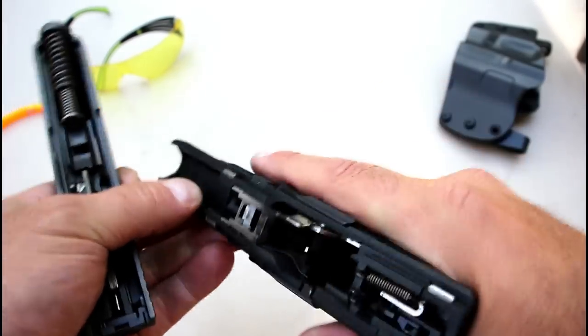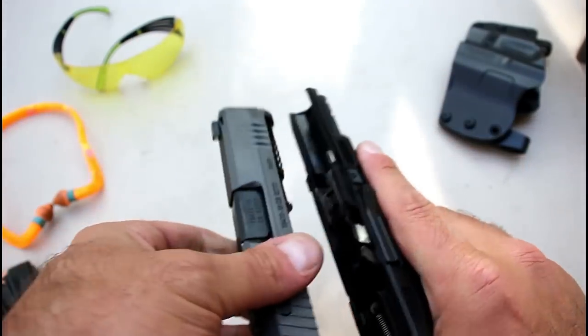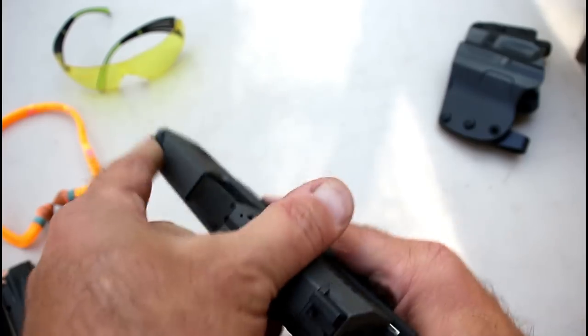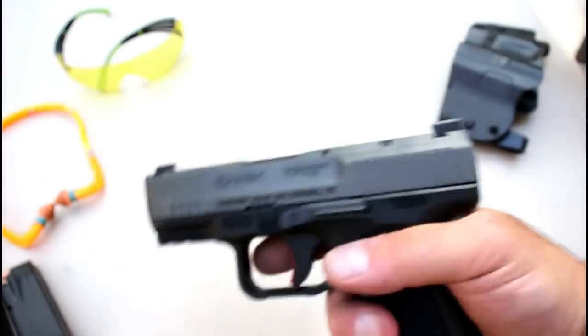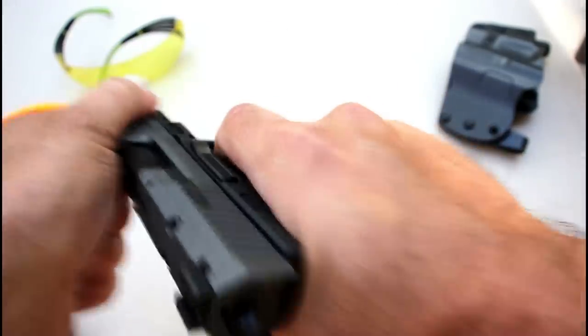To reassemble, place the slide back on, get it to the point where it's seated, pull it back, and you're good to go.